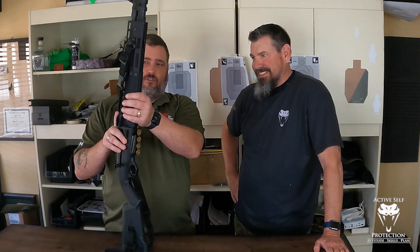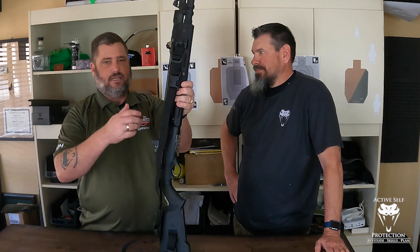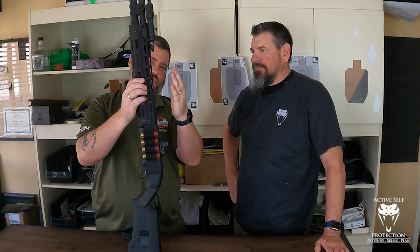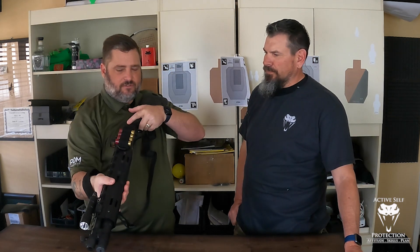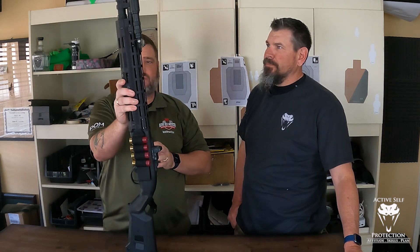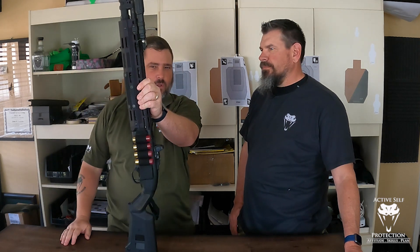I replaced the forend with this Briley handguard, and I did that on purpose because the Magpul one that is typical is kind of short, and the barrel sits over the top of it. I wanted a little more protection, particularly for doing short stocking stuff. I actually think that even just the anodized aluminum has got a little better grip than the Magpul.